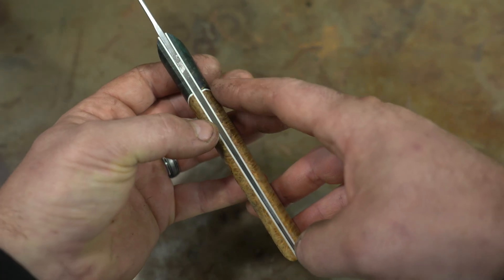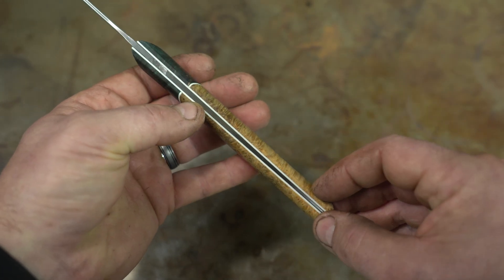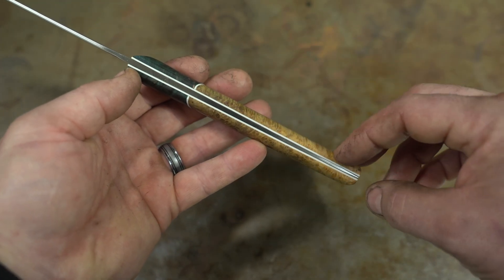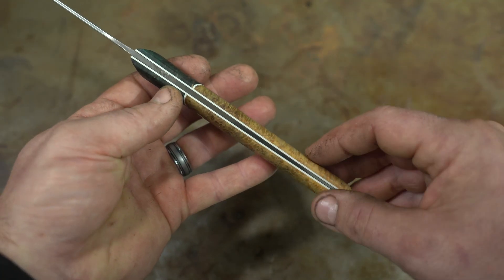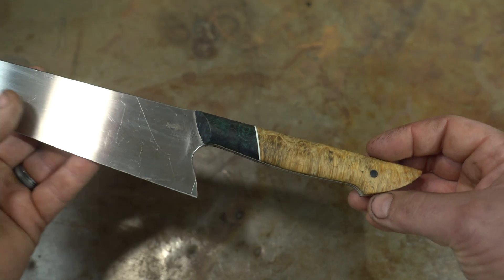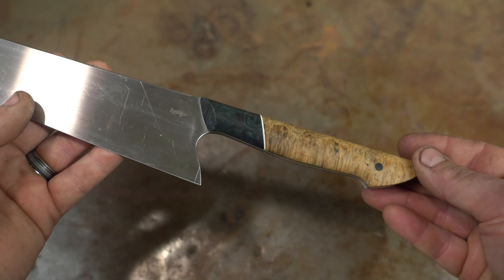Same with the tapered tang — that's something you definitely need to put in purposefully. What I'll do is taper this on both sides before I do the handle scales. So let's talk about each of those and how we do them, which is with the surface grinding attachment.